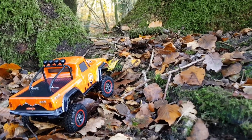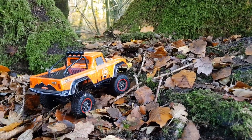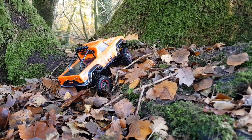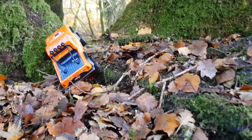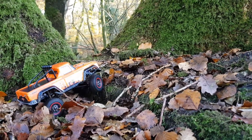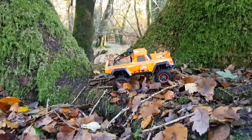As normal guys, we've got the tricky tree line to finish. Very slippery — these leaves are causing me some issues today. Plenty of power there in that little motor, fair play to it. Like I said, this is actually a good test for these little trucks. I'll be leaving links to this little rig in the description below if you want to get yourself one — ideal little stocking filler.